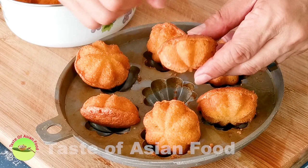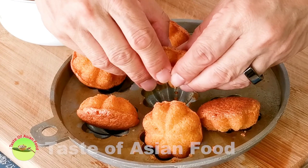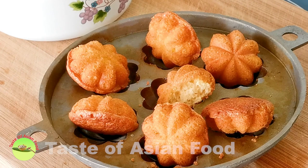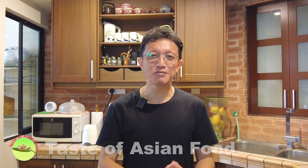The freshly baked Bahulu is crusty on the outside and soft and spongy on the inside. I can't resist taking one when it's fresh from the oven. That's how to make the basic Guay Bahulu. Try to make some at home for yourself, for your friends, for your family.